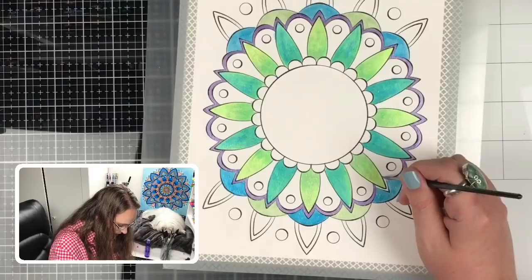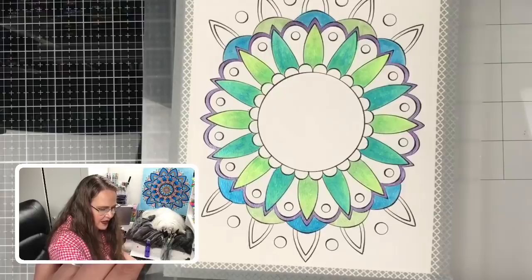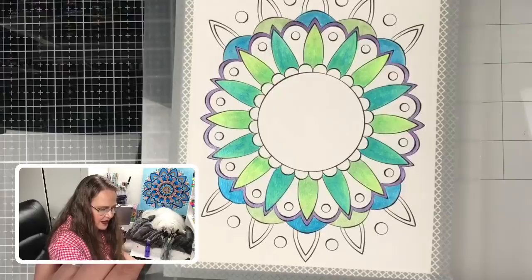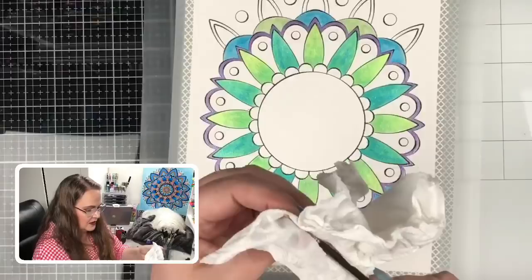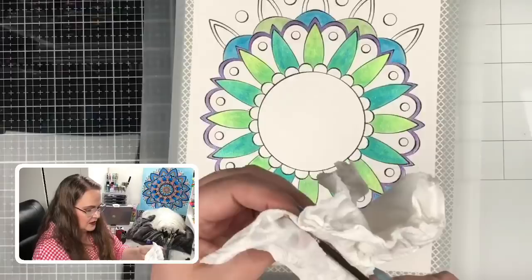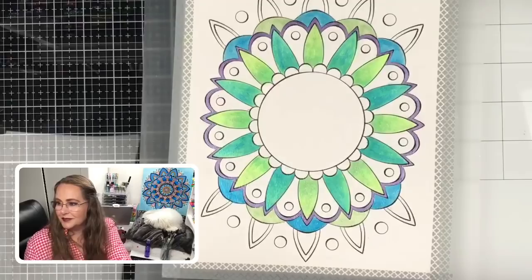Almost done with that purple all the way around — look how pretty that framed it, and it's really making that green pop! Okay, we did it. Now we have to wash that brush right away because it's acrylic paint — we can't be slack here. You can tell it's already started to dry on the edges, so I'm going to send Steve to the sink. It's already drying — that's why we don't use our good watercolor brushes.